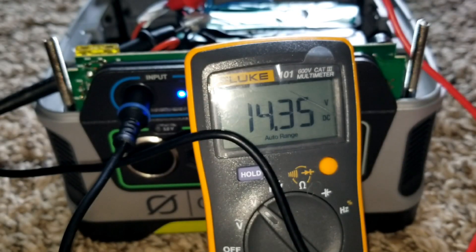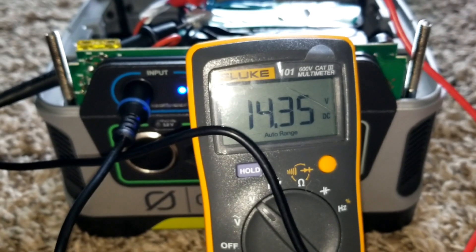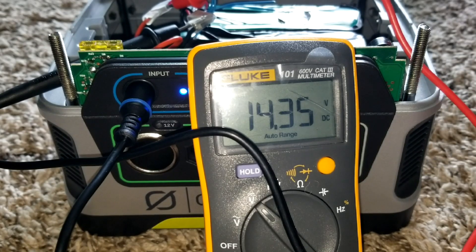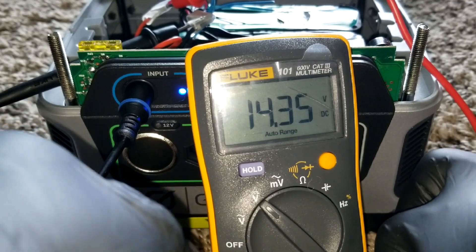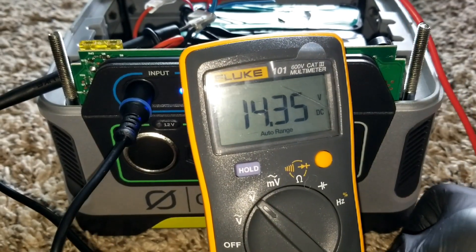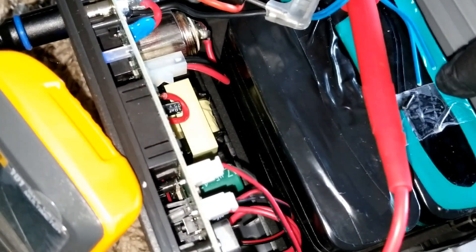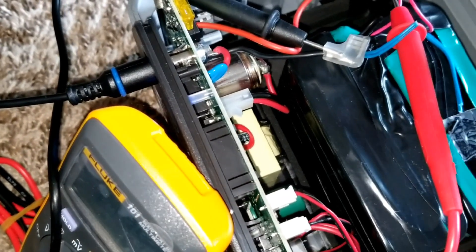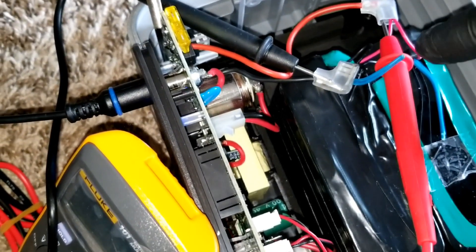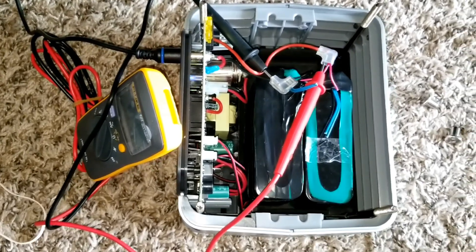I think everything is going to turn out well. I'll leave it open and observe carefully. This Yeti has a temperature sensor — I'll show you where it's plugged in. I don't want to move the wire too much. The temperature sensor wire is right here. I could splice this and potentially use the extreme wire from the other battery, using one as negative and one as positive.